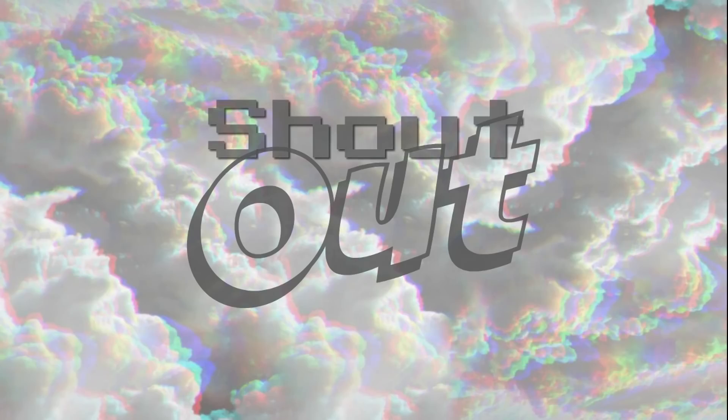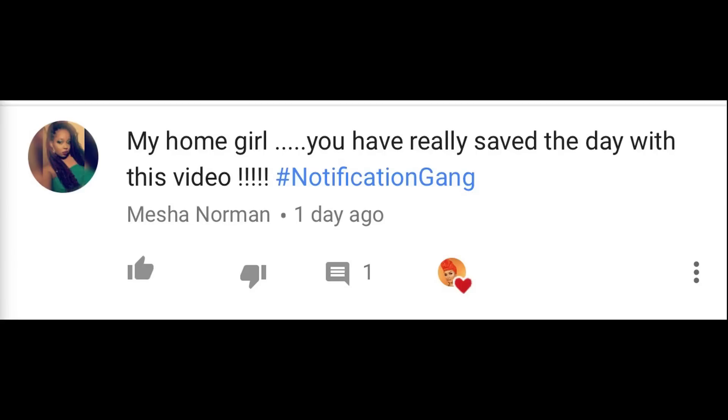Be sure to give this video a thumbs up and subscribe to my channel — I would love to have you become part of my homegirl family. I want to give a pulse notification shout-out to Misha Norman — Misha, you always show me so much love, I appreciate your support and your comments. If you'd like an appreciation shout-out, subscribe, tap that bell, and hashtag 'notification gang' or 'squad' after your comment. I love you guys so much — always remember to serve honey, and I'll see you in my next video. Bye!